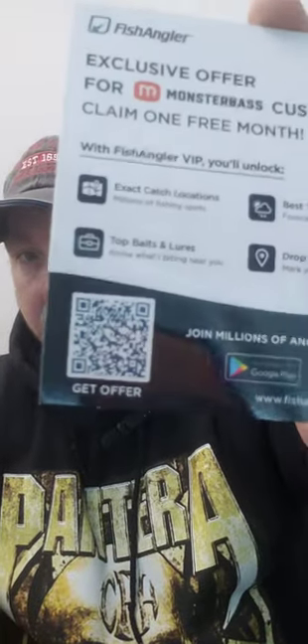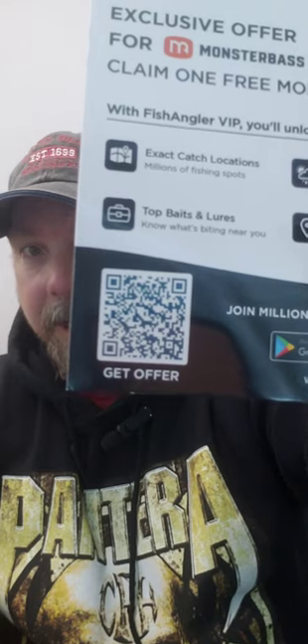There's a coupon in here — you can subscribe to one free month of Fish Angler. I'm on Fish Prey right now. I had Fish Angler before but switched.